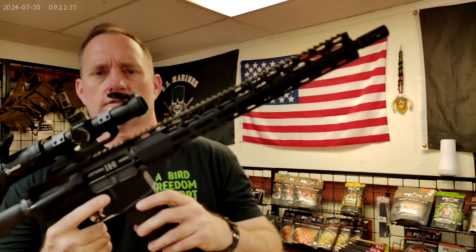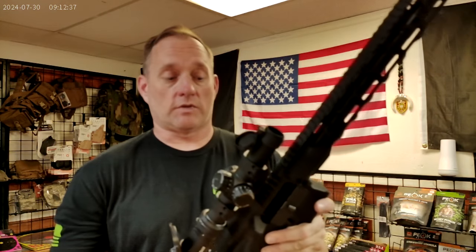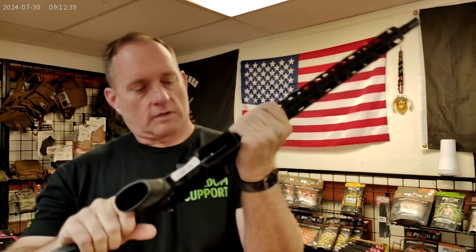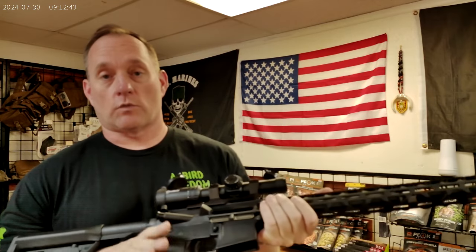But first, as always, I'm going to go ahead and drop that source of feed. I'm going to go ahead and lock that bolt to the rear. And I'm going to physically and visually inspect. So now I know that I'm working with a safe firearm. So let's keep with safe, but let's be precise about it.